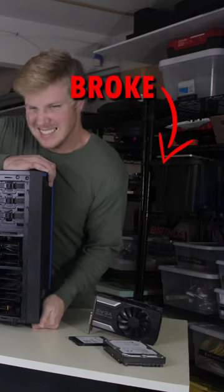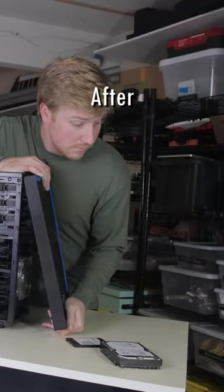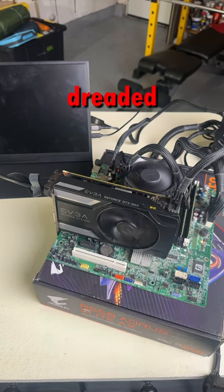In my last short, I showed how I broke my graphics card. After testing it, we were met with the dreaded six beeps.